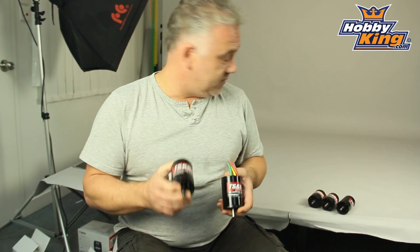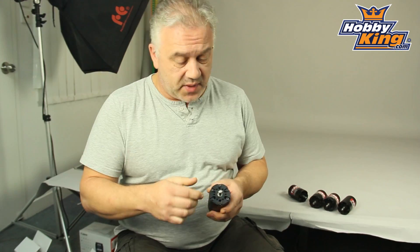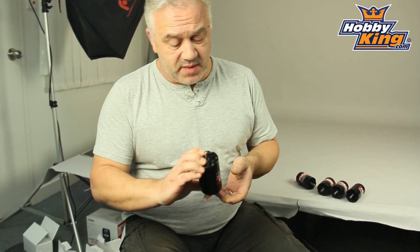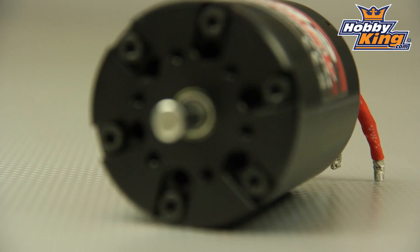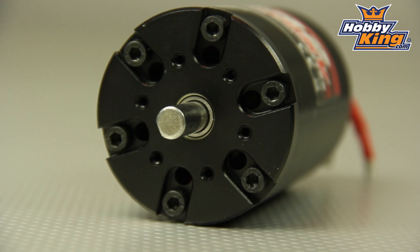The motors themselves have lots of nice features. An 8mm shaft, obviously, because we are dealing with huge amounts of power. There is a flat on there for pinions and so on and so forth. The motors are also rebuildable — the end caps can be unscrewed so bearings can be replaced, and they can be serviced.